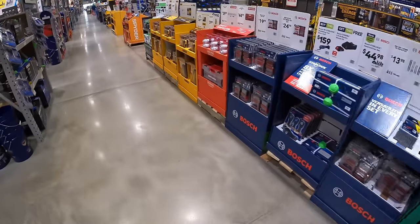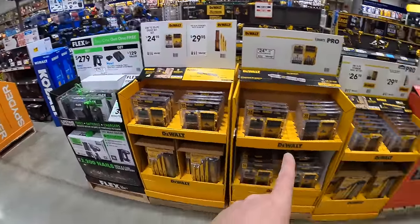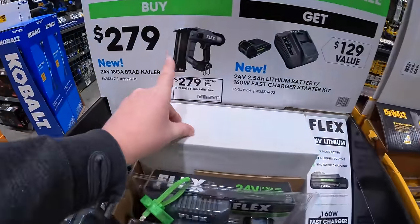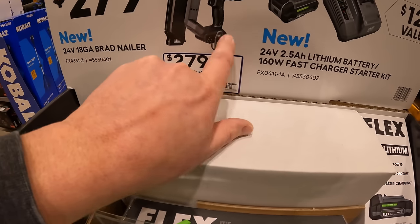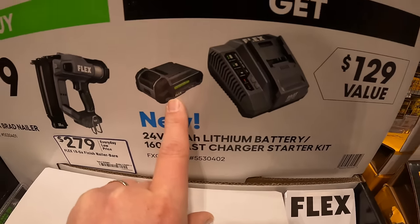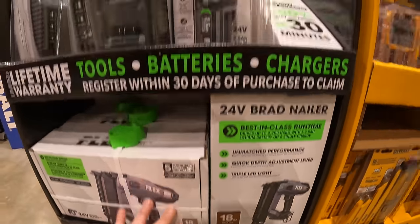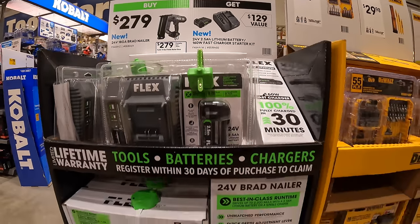They did finish the displays over at Lowe's, so I'm back. We're not going to cover the stuff I already covered, but we are going to cover the brand new stuff, so this is not going to be an extremely long video. For $279, they have the 24-volt 18-gauge brad nailer from Flex, which comes with a free fast charger and a 2.5 amp-hour battery. That's actually not a bad deal at all — $279 for that kit.